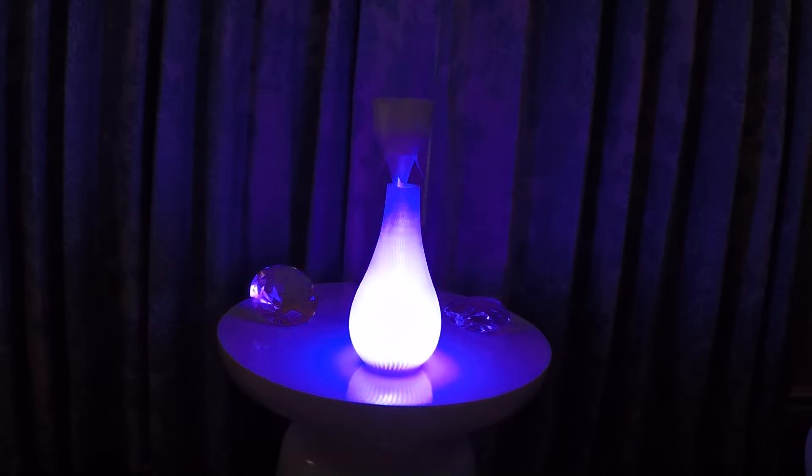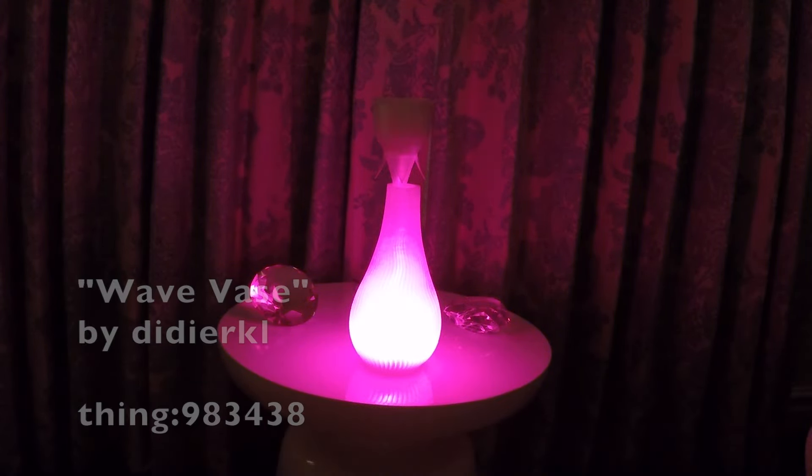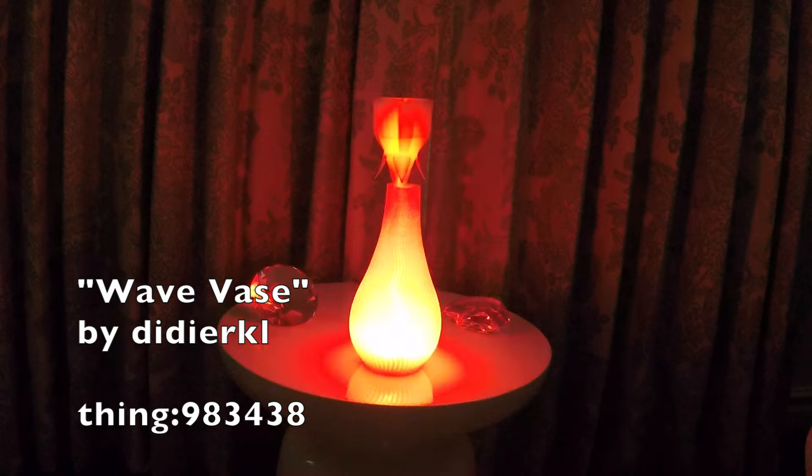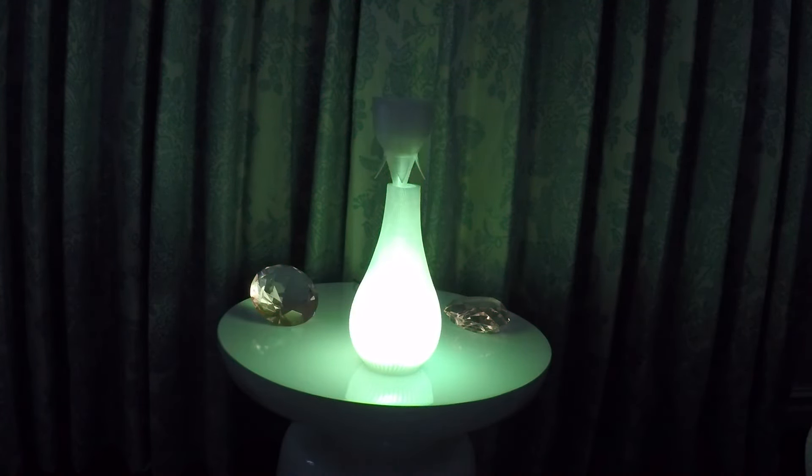Hey guys, I'm going to show you a project that I made a while ago. This is the Light Up Vase that I made for my girlfriend for our anniversary. It is a remix of both the Wave Vase by Didi Urkel and Make a Rose for Your Girl by Hanslu. I transformed it into a programmable lamp. Let me show you how it works.